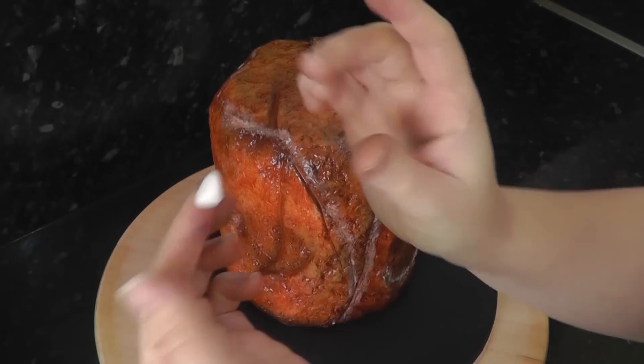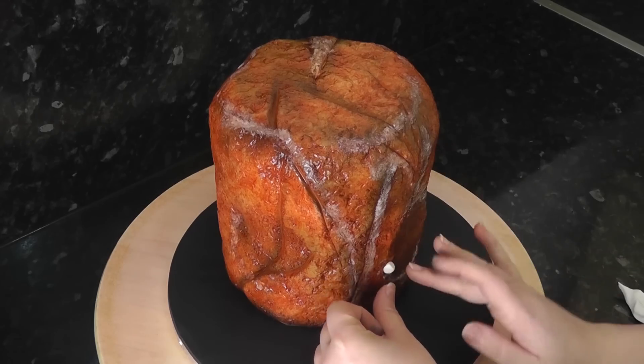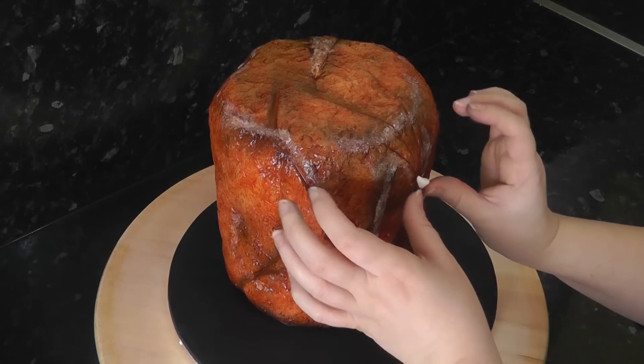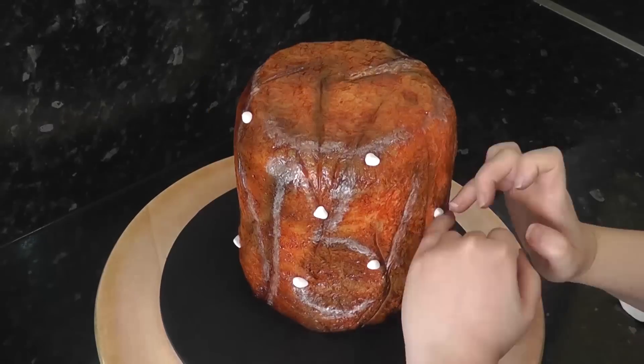I'm not a climber, so I don't know their official name, but the wall grips are simply squash balls of paste in varying sizes and shapes. If your airbrush colour is still wet, they should stick straight on. Add them all around the cake.